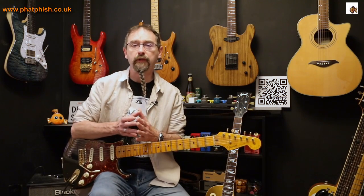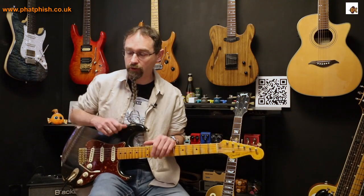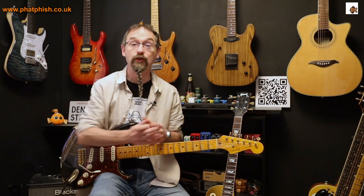I wasn't sure if they meant general guitar tutorials — of which there are loads on the channel — or something specifically about the more relaxed, laid back type of stuff. I thought, actually, I haven't got anything that specifically touches on that. So this is the video where I talk about that sort of thing.